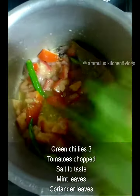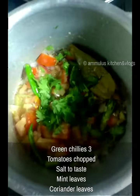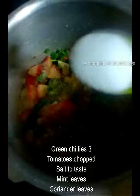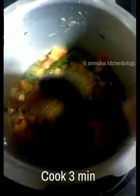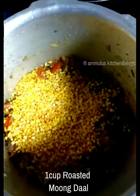We will add more tomatoes and 1 teaspoon of hot pepper. It is hot in the pot.